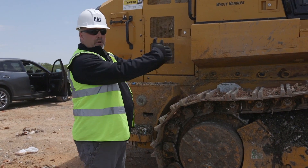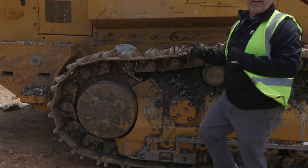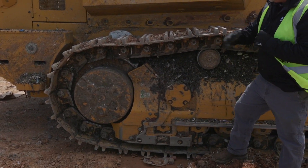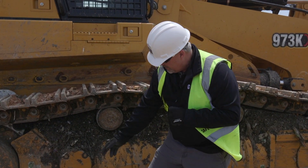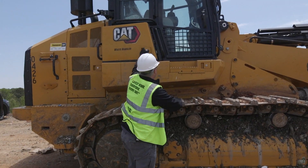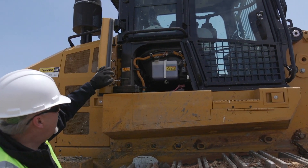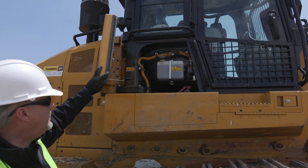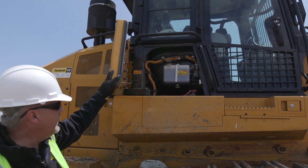As I come working my way back towards the machine, I'm going to do the same check I did on the other side of the undercarriage — looking at the final drive, looking at the tracks, looking at the pins, looking at my guarding underneath. At the same time, I'm going to come back over here and open up — I've got my window washer fluid there, and my battery is also right inside there. I just want to look and make sure there's no debris inside that area.